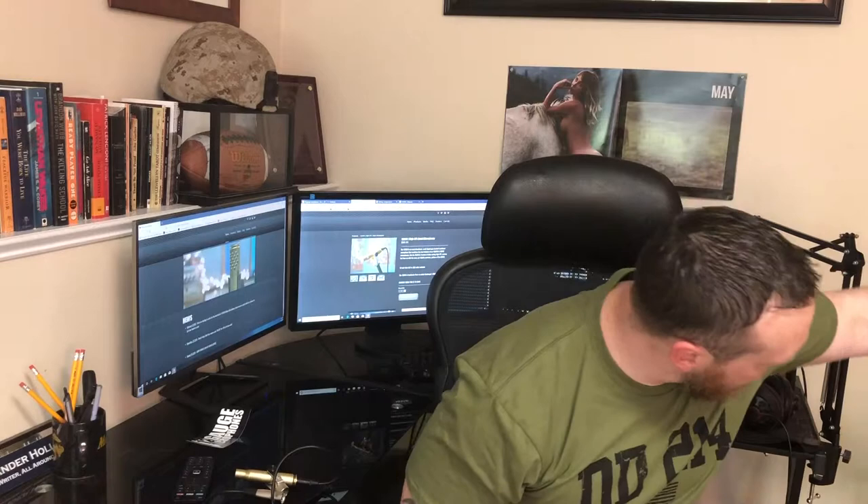Hey guys, Alex Hellings from the Loadout Room here to give you another gear review and this time I've got something a little unusual for you. Now you might not know this about me but I'm actually the world's worst guitar player. I started playing way back in high school and since then I have consistently played just enough to stay exactly as bad as I've always been. But if you're a musician, there's one thing you're always looking for — a great way to record your music in really high quality — and that's why today I'm going to talk to you about 12-Gauge Microphones.